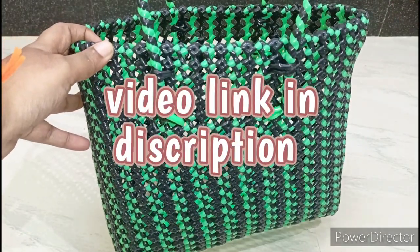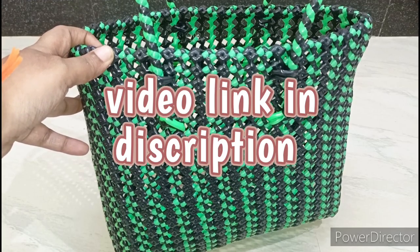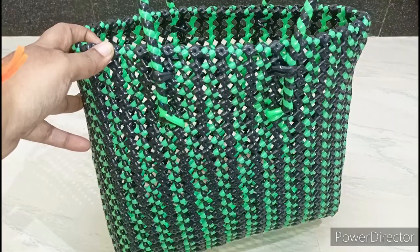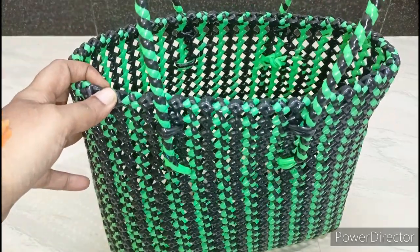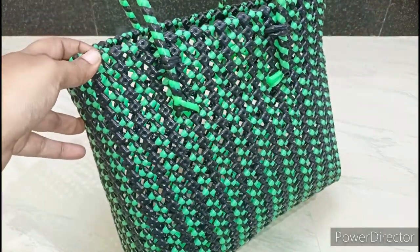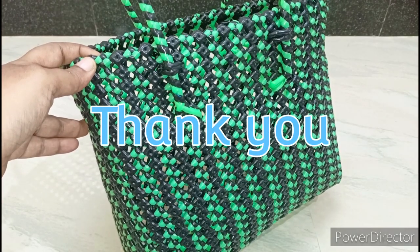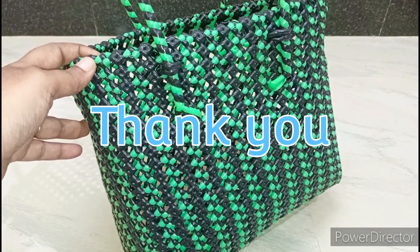If you have a basket, you will see the basket first. You will see the basket in the next video. Subscribe to my channel and subscribe. Thank you for watching.